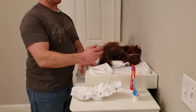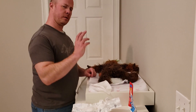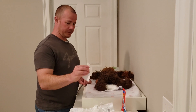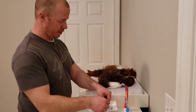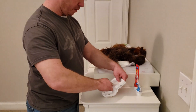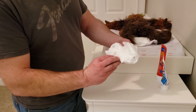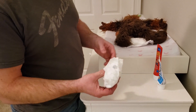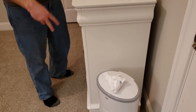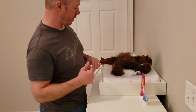Now if you do need to put some Desitin or whatever, go ahead and do it — get it all up in there, nice and gentle. Now your dirty wipe — what do you do with it? Just put it in the dirty diaper. Here's the thing — that's the reason why we left it open. Just put it in there, take this, roll it up, take those tabs and wrap them around — nice and clean right there. Now you put it inside your diaper pail, put that thing in there, close it up — no stink, no smell, no fuss. You are good to go.